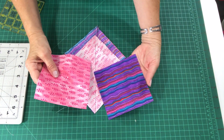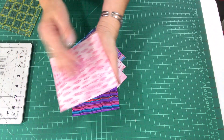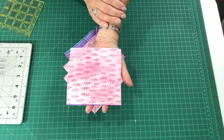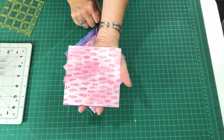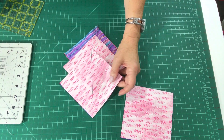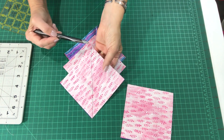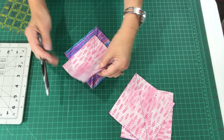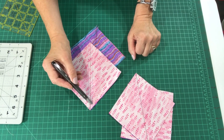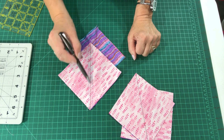Let me show you how to put together your half square triangle — in this case I have two five inch squares, a purple and a pink. I simply take all of my squares, put them right sides together, and put them together in pairs. I do that in assembly line fashion, so all of my half square triangle squares are paired up. Then I take a ruler and a marker and draw a diagonal line from one corner to the other on all of those pairs. Once done, I take each pair to my sewing machine and, in assembly line fashion, sew a scant quarter inch on each side of that drawn line.